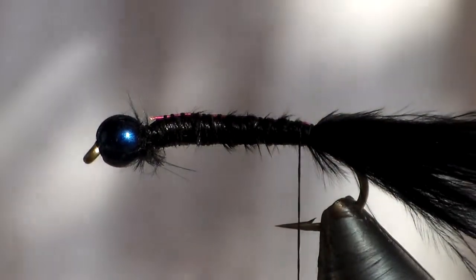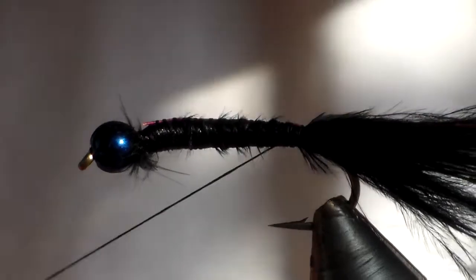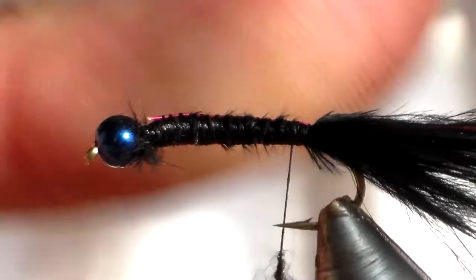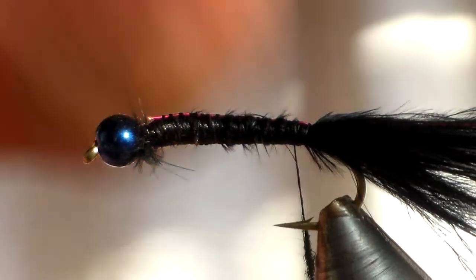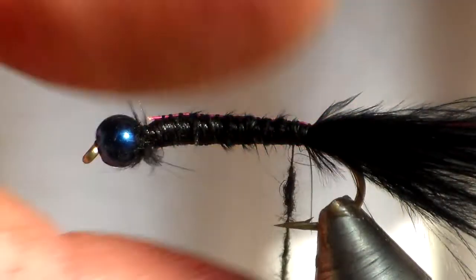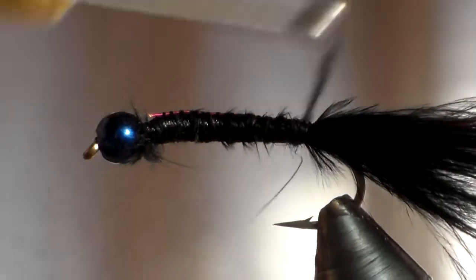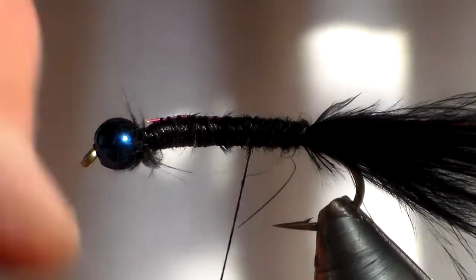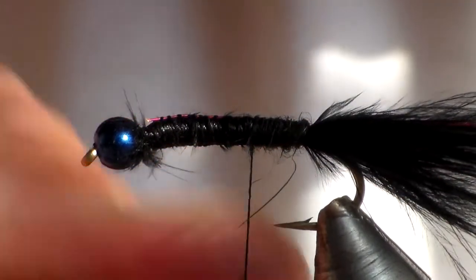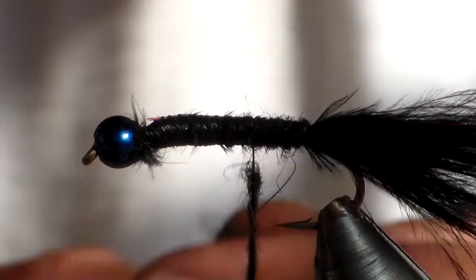Okay, I'm then going to dub this fly with black dubbing. The general rule of dubbing is less is more, so I'm just going to thinly apply this onto the cotton. It's a lot easier to work with when it's thin and more inclined to stay on the cotton as you work it around the hook. When it's thick it sort of noodles and then wants to jump off the cotton.